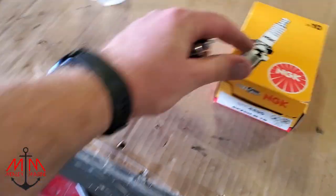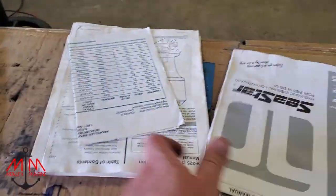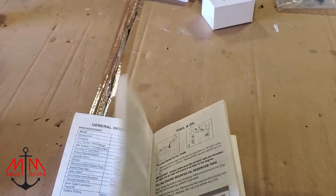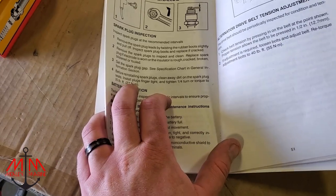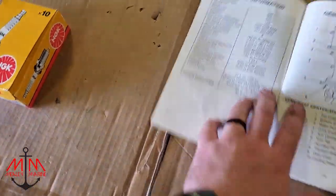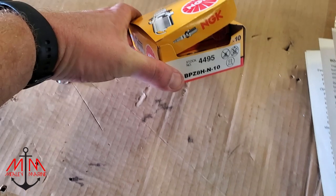I've got a pack of spark plugs right here — these are NGK, you can see the part number. This is for a 225 Black Max. What's really nice about this Champion is I have all the old books for it — guys, save your stuff, it will matter down the line when you sell your boat. I have the operation and maintenance manual for the outboard, which is super nice. I went to maintenance, looked up spark plugs — need to tighten to 20 foot-pounds, and it says to go to the chart in the front of the book for the gap. The dash-10 part number means it's pre-gapped.